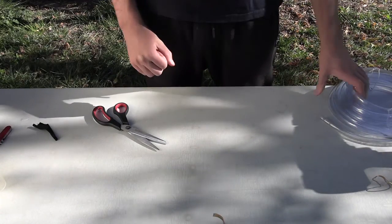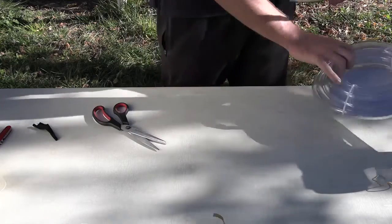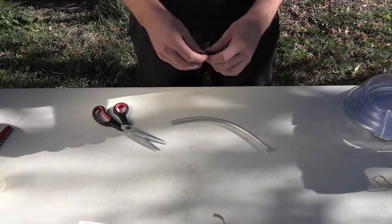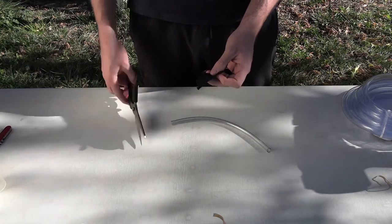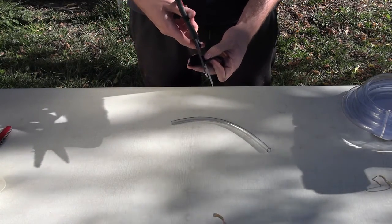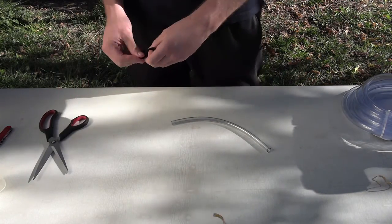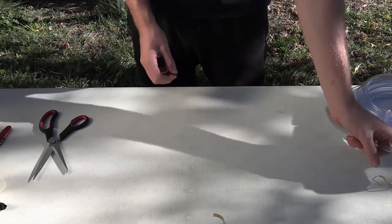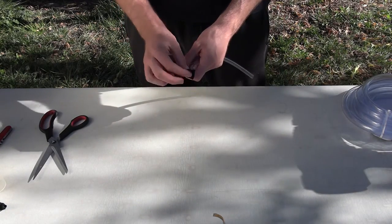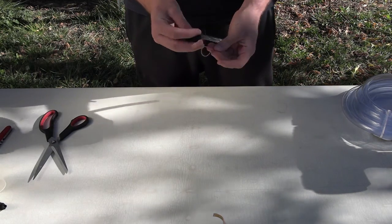First we're going to cut two lengths of tubing at about 15cm long — here I have some that are prepared earlier. Now we're going to cut a small bit of cloth into a square, just enough to cover the end of the pipe. Get a parent to help you with this because it's a bit difficult. We're going to use a rubber band to cover the end of the pipe and tie it up like this.